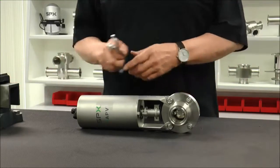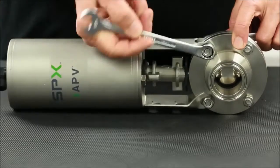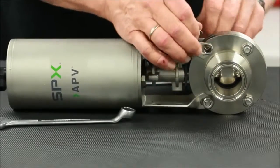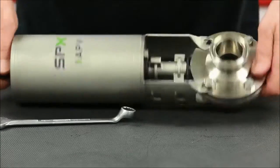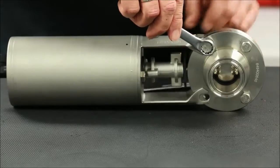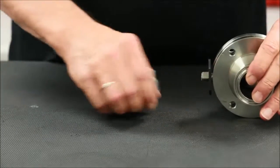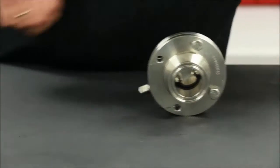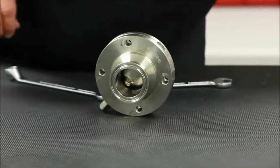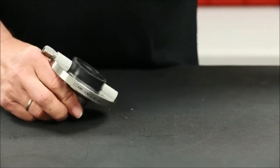With the valve removed from the process line and taken to a workstation, the maintenance process can begin on either the SV or SVS series valves. The remaining maintenance steps in this video will use the SV design with clamp connections. With two 13mm box end wrenches, the upper two housing flange bolts can be removed so that the actuator assembly, coupling, and position indicator can be lifted off and set aside until the seat replacement is completed. Continue with the removal of the lower housing flange bolts. Grasp the connections in each hand and pull the flange halves apart, exposing the stem and seat.